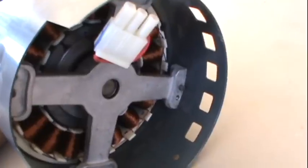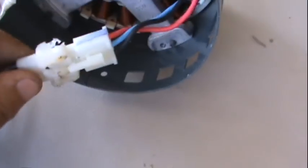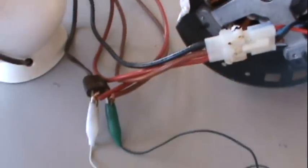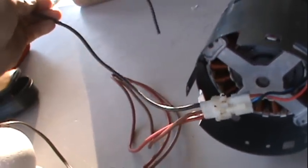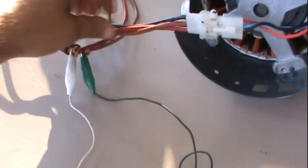I don't have to turn this particular one back in for warranty, so this should be good for an experiment. I made a makeshift plug just so I wouldn't have to ruin the factory plug — this was off another motor I had. I've got two leads hooked up to the light bulb and two leads hooked up to my voltmeter.